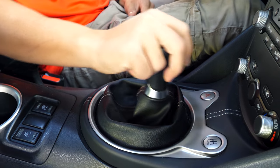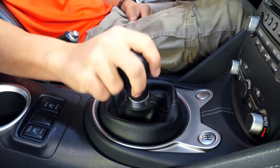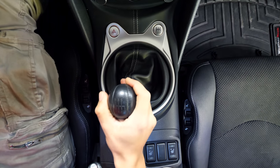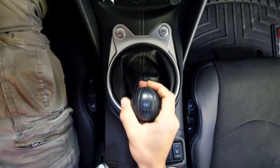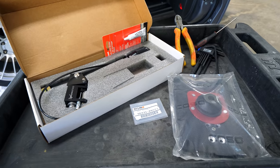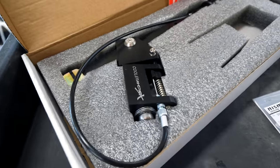First things first, let's take a look at the stock shifter mechanism because it's still a little bit sloppy — we're gonna change that out. The stock shifter mechanism is completely stock: stock shifter, stock boot, stock everything. You can see the shifter, it's decent. It feels pretty good if you guys have ever driven a 370, but there's still room for improvement. What you guys see here is the entire upgraded setup from CoolerWorks.